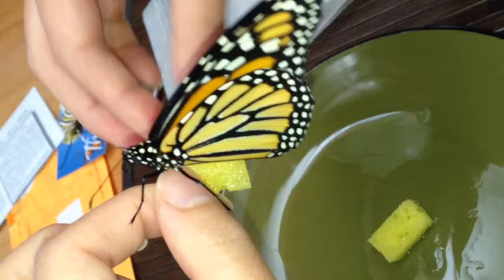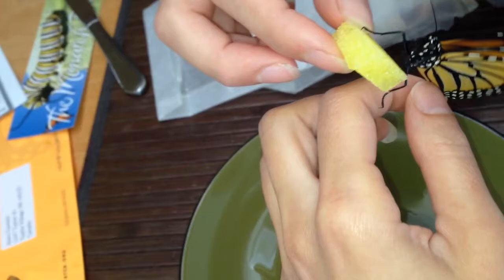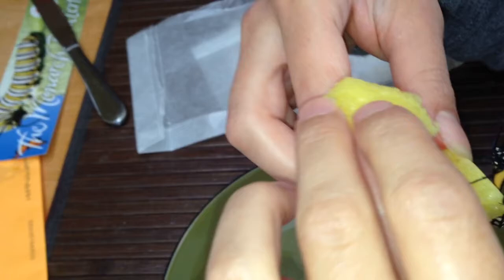When it opens its wings you can see there's no black dots, only lines of black on orange — so that's a female. She needs to get quite fat. She's been feeding for a while there.